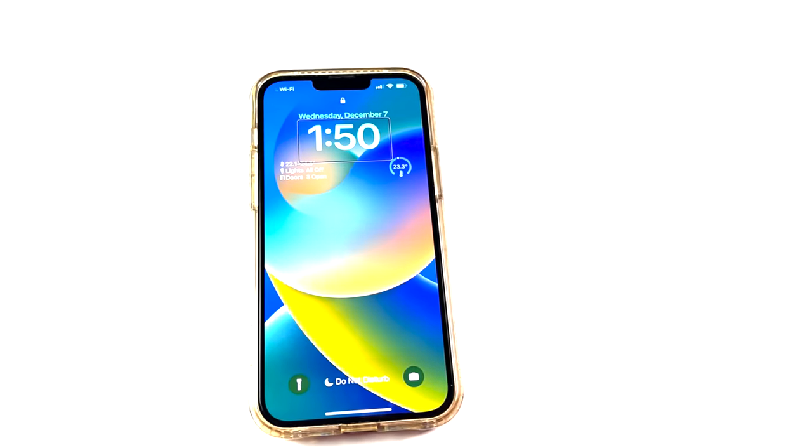Lock screen widgets are probably iOS 16's most talked about feature, and they're pretty slick at giving us a quick look at a variety of information from different apps, including Apple Home. So in this video, we'll dig a little bit deeper into Apple Home lock screen widgets. Let's get into it.